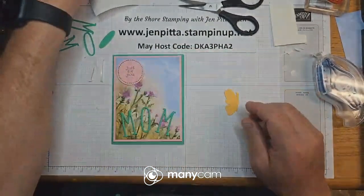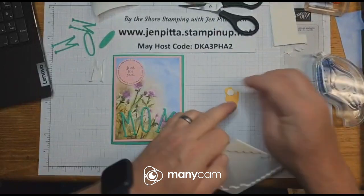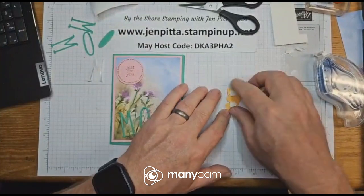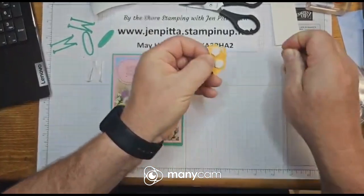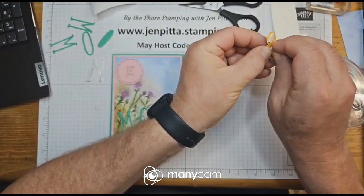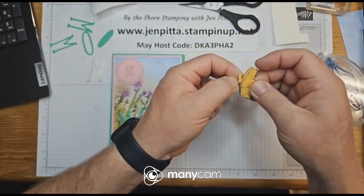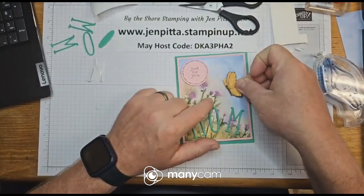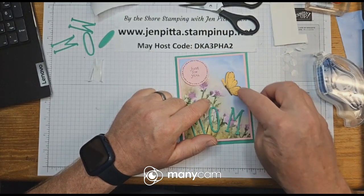Last but not least — where's my butterfly? There it is, thought I lost it. For the butterfly I only needed two dimensionals. I'm going to have to start taking notes — what I like about stamping is I don't have to handwrite things. I'm going to make the butterfly hover around the flower, just like so.